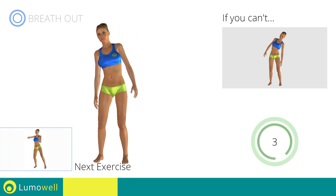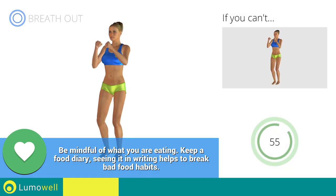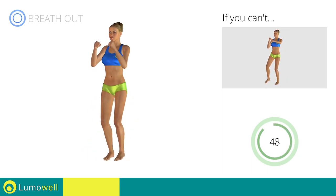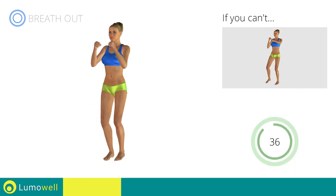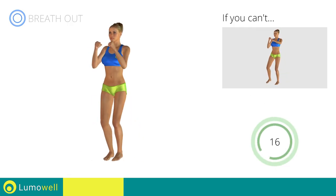Next exercise: side step plus front punch. Go! If you are unable to complete this movement, try slowing down the pace. Do not bend or curve your back during the exercise — to avoid errors, keep the abdominals tight. Don't bend your head — keep it constantly in line with your back.